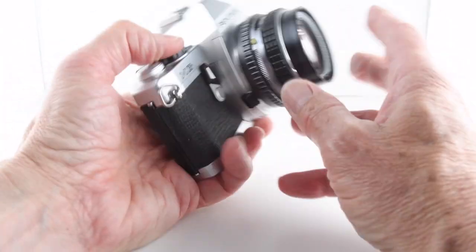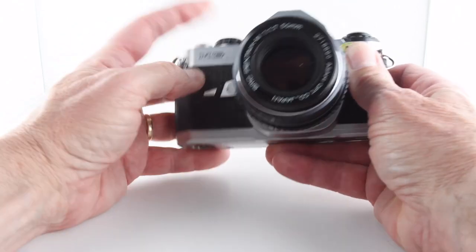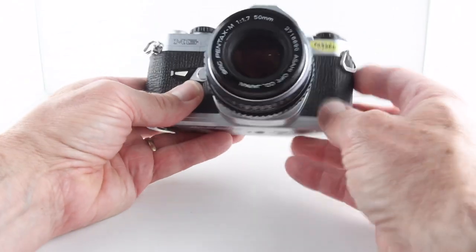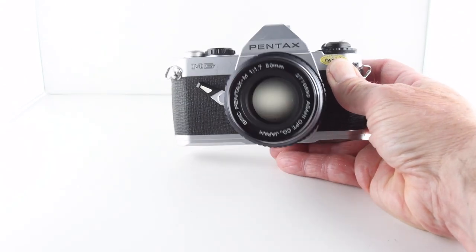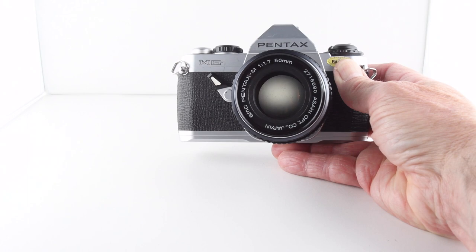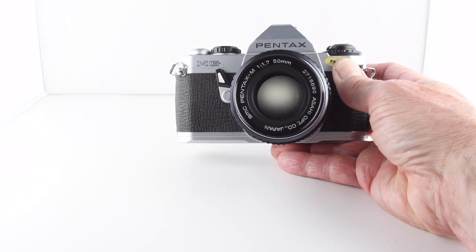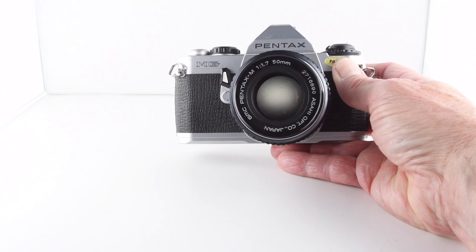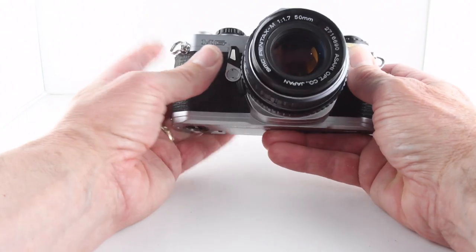On the other side we have the film speeds, which we set by lifting the collar and rotating — that calibrates our light meter. On the left hand side we have a self-timer. That was a bit of a disappointment because I didn't trip the shutter, so let's just do that again.